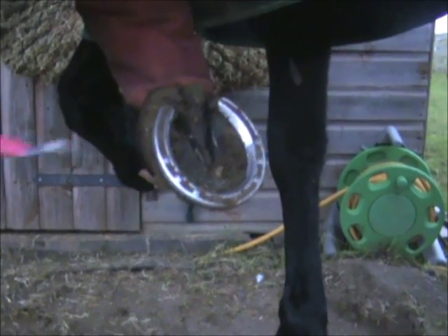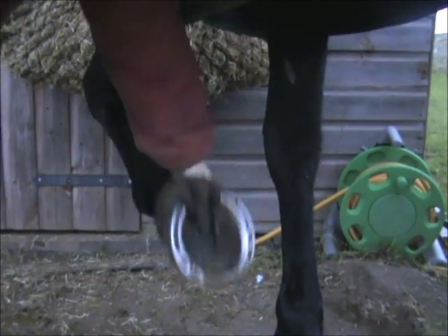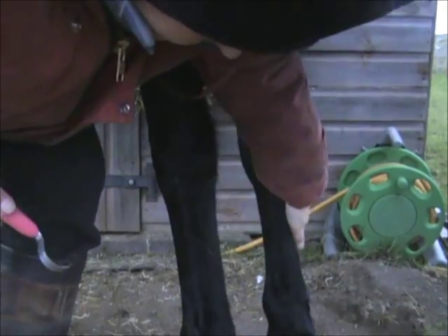So that's just basically how to pick the foot out. I'll do the other one and I'll do the other one from this side as well.